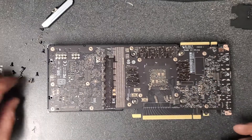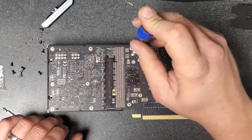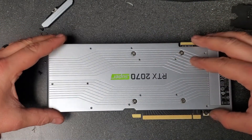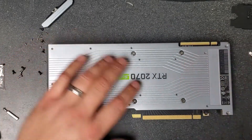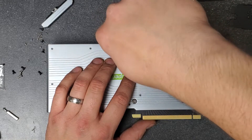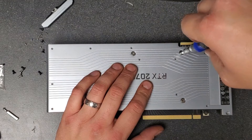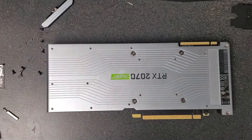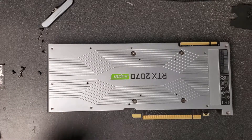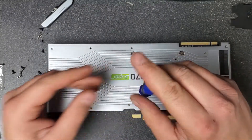Before putting the back plate on, go ahead and install the four spring screws that hold the cooler onto the PCB. Start in one corner, then move to the opposing diagonal corner, then the next, and snug them down — don't overdo it. The spring doesn't fit on the outside of the back plate, so these spring screws must go in before the back plate. Be careful with your screwdriver not to scratch the nice back plate. Then we move on to all the small screws that hold the back plate on.